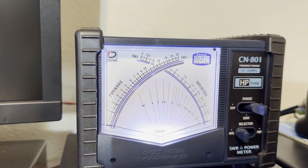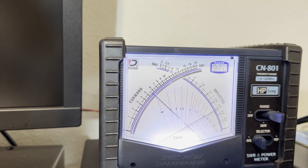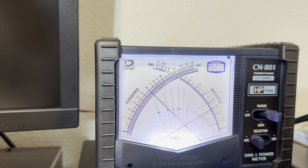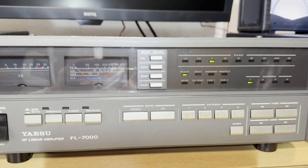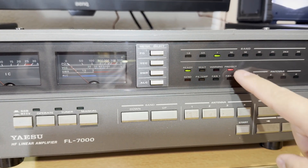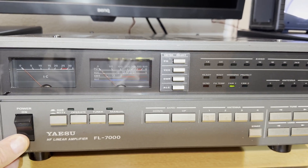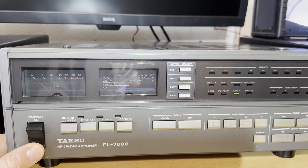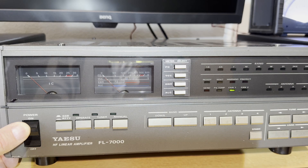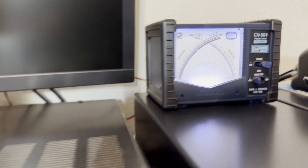At 18 watts input it's 550 watts output, 20 watts input gives 600 watts, and at 21 watts it hits 700 watts and then switches to protect. To reset the protection, you have to turn the amplifier off, wait a couple of seconds, and then switch it on again. And you're back to 500–600 watts on 40 meters, no problem — with just 20 watts input.